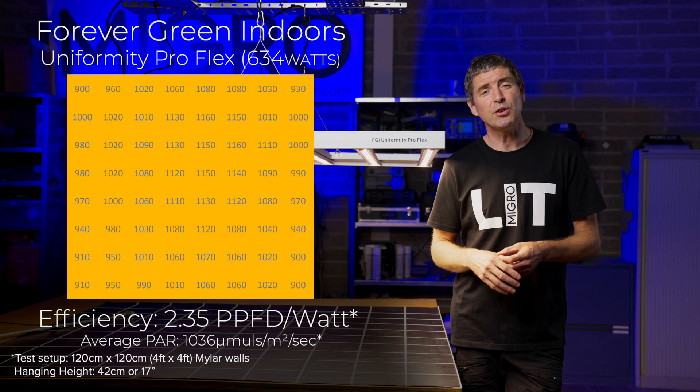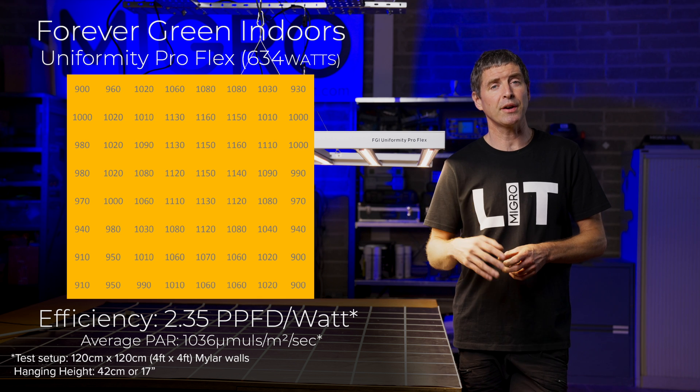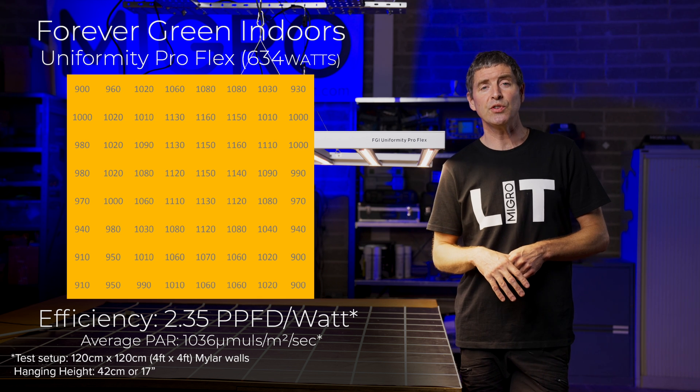From a system efficiency point of view the result is outstanding — 2.35 micromoles per watt, which is right up there in the top tier in terms of efficiency for a fixture.